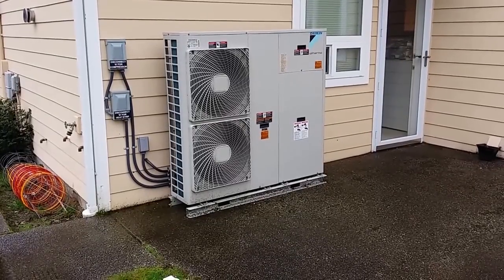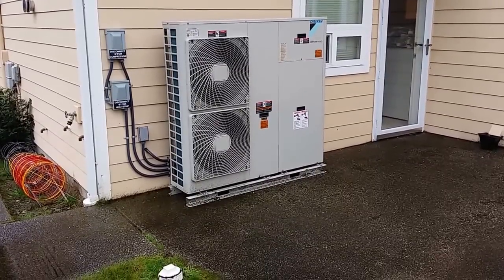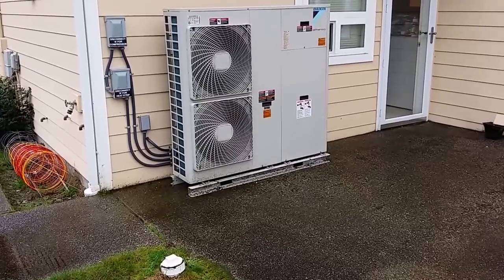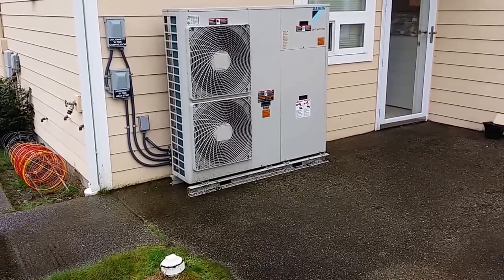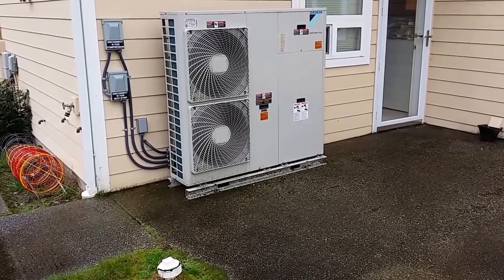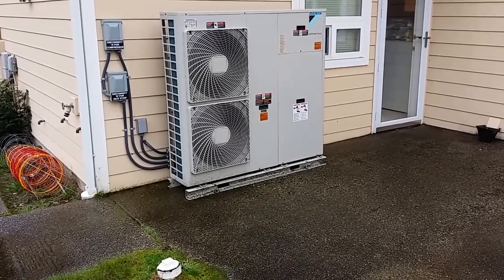We have domestic water inside running off the Altherma system. We have an air handler in the attic of the second story running off the system. And then we have solar assist — a single panel on the roof — nevertheless still some solar assist for the water heating.